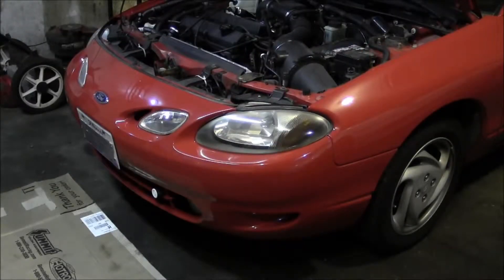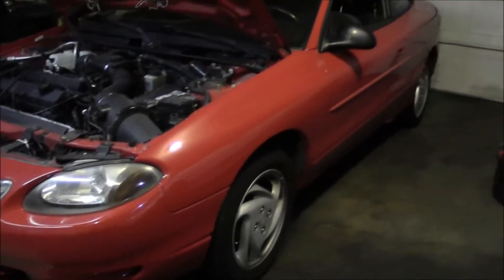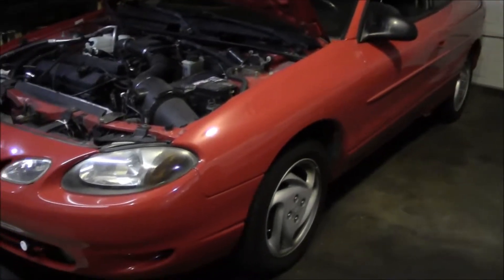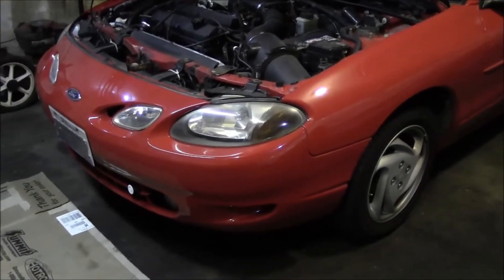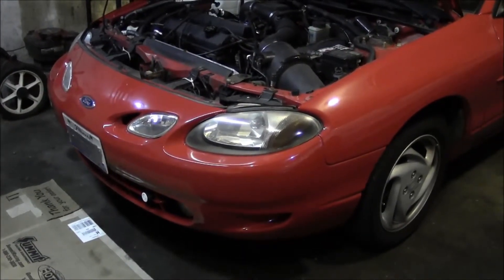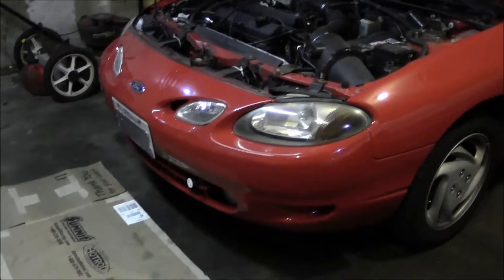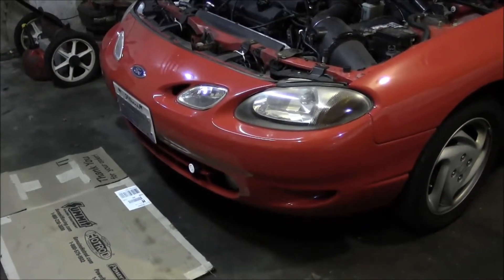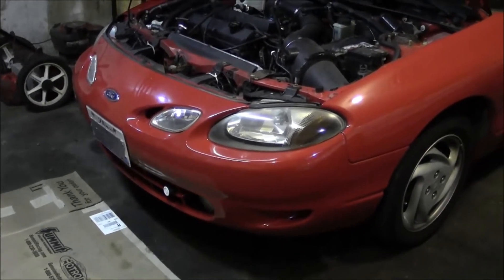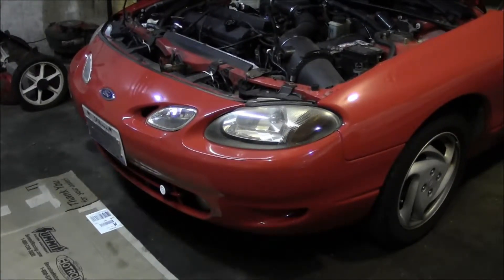Hey, what's going on YouTube. Today I'm going to be messing around with my 1999 Escort ZX2. This vehicle's got full HID — I've got a high-low kit on the headlights, and fog lights down there have got a HID kit on them as well. What's basically been happening is my fog lights will not come on.